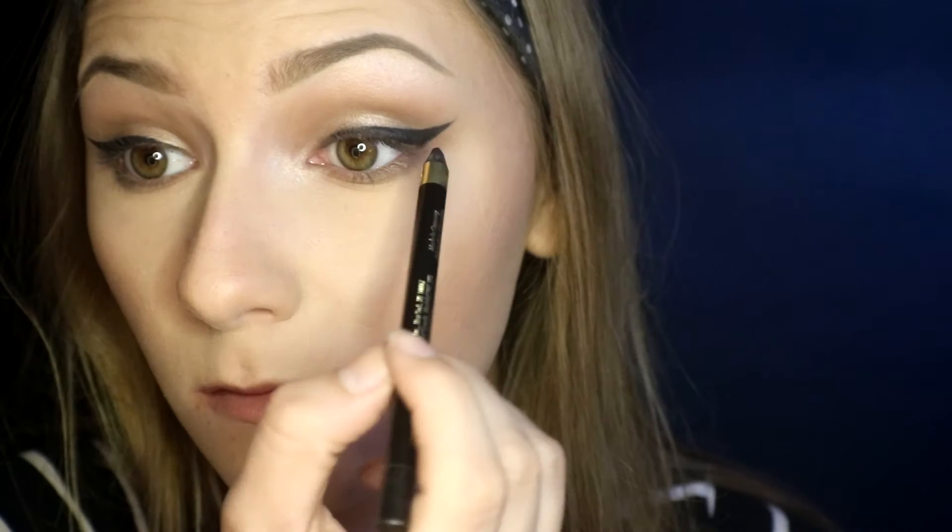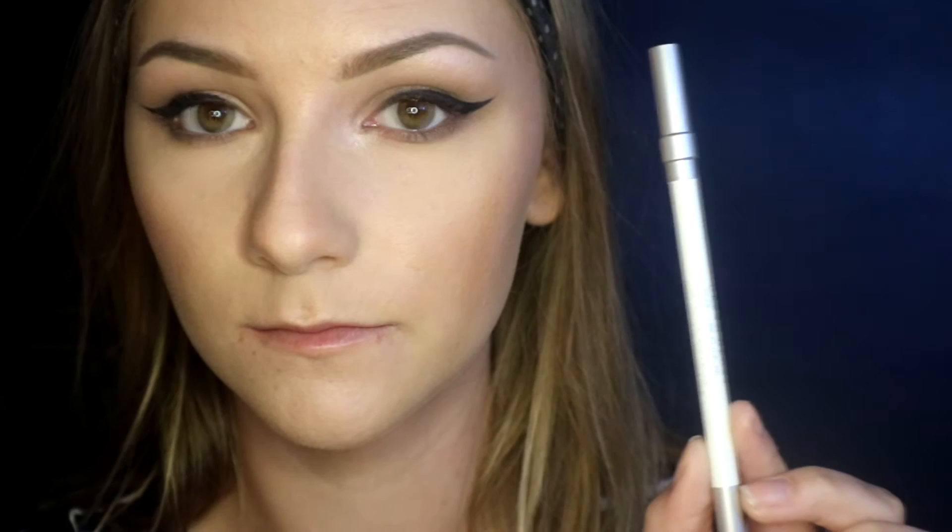Now I'm using the L'Oreal Infallible gel eyeliner to tight-line, and then I'm taking the Urban Decay eyeliner in Yigioh and using that on my waterline.